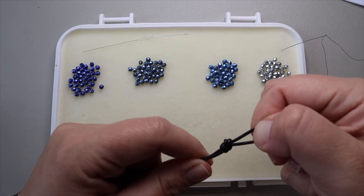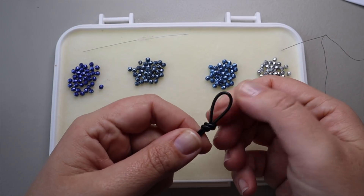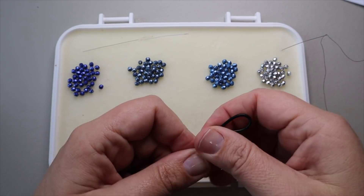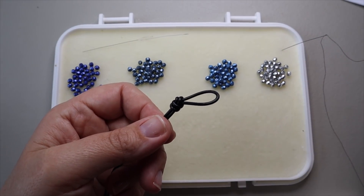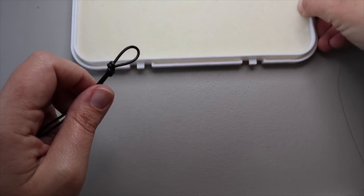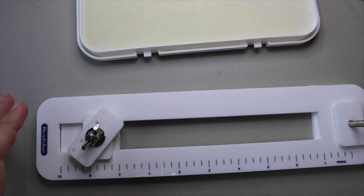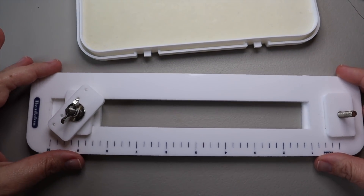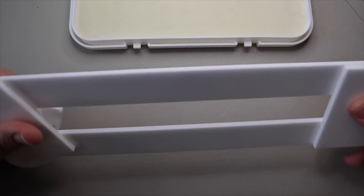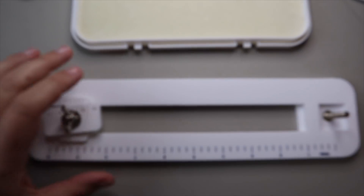You can play with the loop to move it to the size that you want or need. Some people go ahead and put the button on first, and you can definitely do that — maybe next week I'll show you that approach — but today I'm going to start with the loop. So let me show you how the Bead-A-Law tying station works.